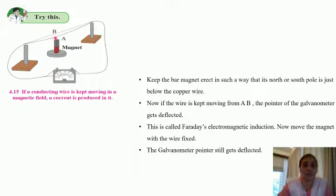Exactly below the wire, we have placed a bar magnet such that either of the two poles — that is north or south — is present just below the wire. Keep the bar magnet erect, that is straight, in such a way that its north or south pole is just below the copper wire. Now, if the wire is kept moving from A to B, the pointer of the galvanometer gets deflected.